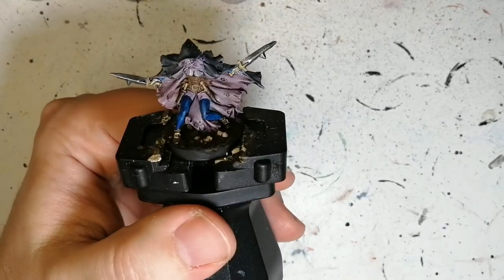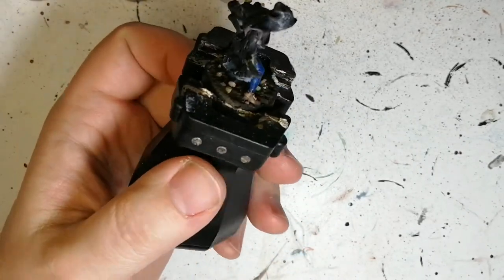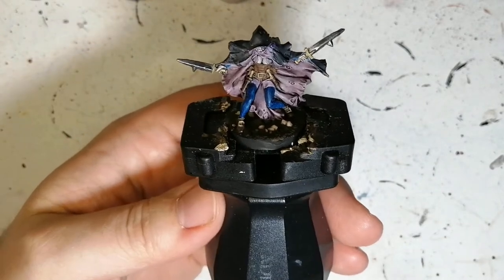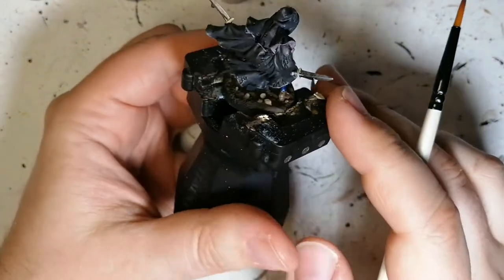So this is Whisper. She was primed in Wolf Grey from the Army Painter, and as you can see there's not much left of the Wolf Grey — just because Wolf Grey is fun to paint over. It's actually a good primer from Army Painter to paint over. So what we're gonna do is just go through the steps of what I did to paint her and show where she started off.